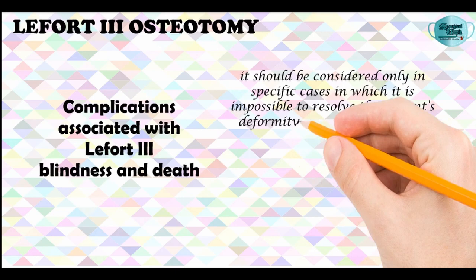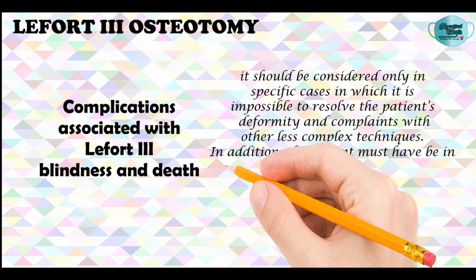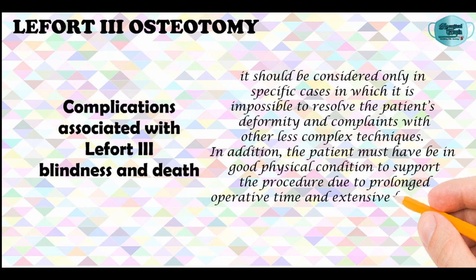The complications associated with this procedure include blindness and death, and therefore it should be considered only in specific cases in which it is impossible to resolve the patient's deformity and complaints with other less complex techniques. Other factors to consider are that the patient should be in good physical condition to support the procedure due to prolonged operative time and extensive blood loss.